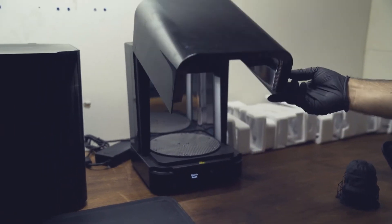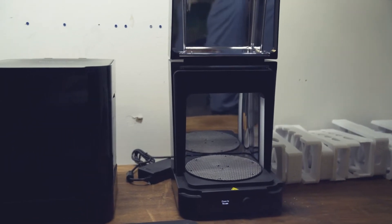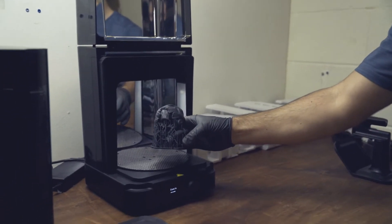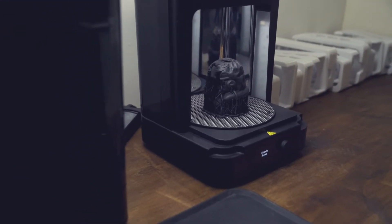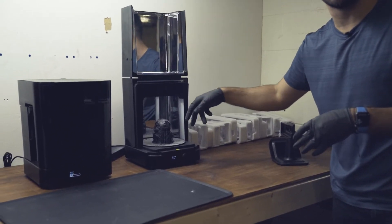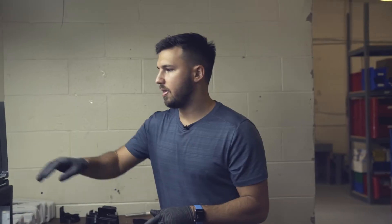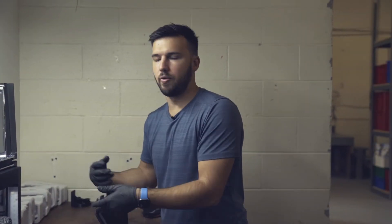After it dries, you go ahead and put it inside the curing machine. What it does is shine UV light and heat up your model to make it hard. The thing I like about this station is it heats up and also rotates, and there's a UV light on the bottom of the station as well to get light up into the bottom of your model. It also has a cool reflective film on the outside which gets UV light all over your model in a uniform way.